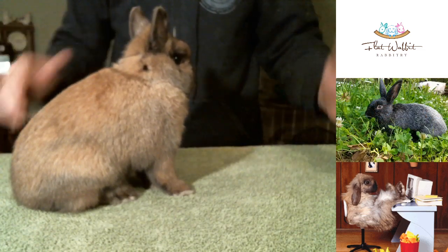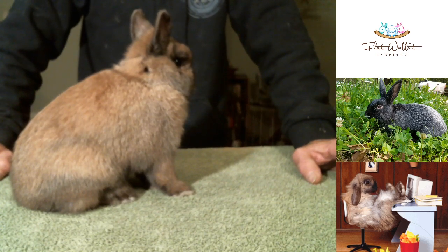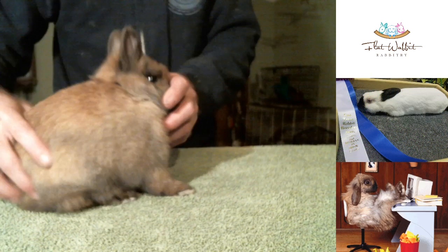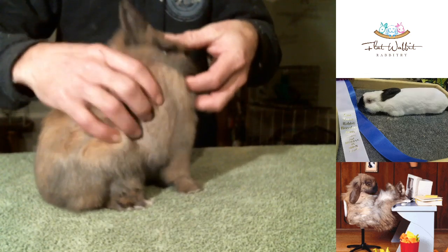To evaluate these guys you've really got to get them to pose and get them to sit naturally and be calmed down a little bit. So the easiest way, especially when they're keyed up, is to get those front feet set.